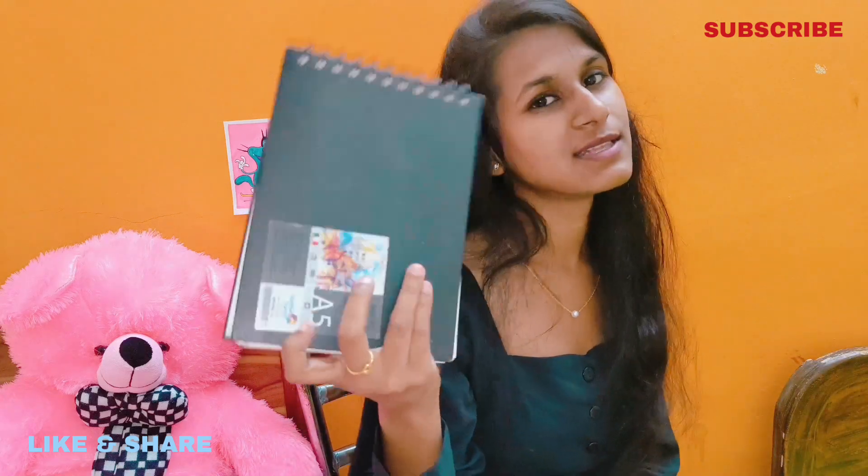This is my finished drawing. I have finished this sketchbook. I have purchased another one. Let me show you what I have made in the first drawing of the new sketchbook.